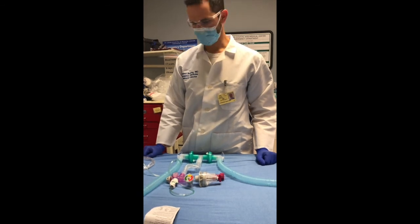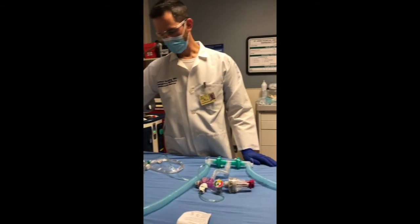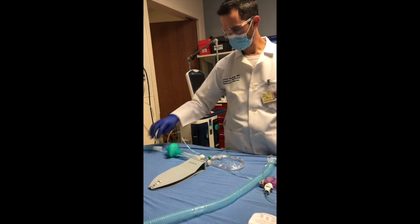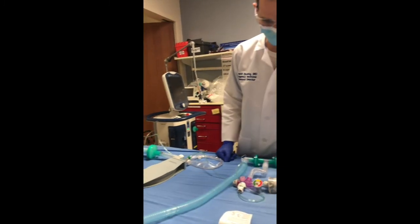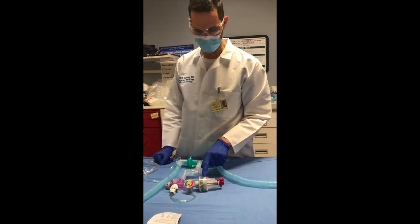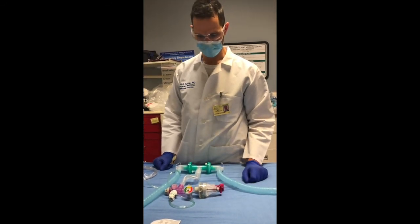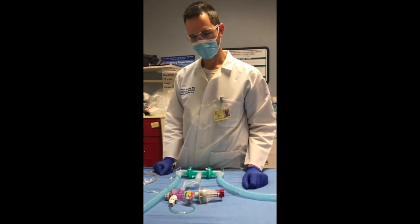If for some reason the system stops ventilating, the most common cause is a connector that has popped off. If that happens, reconnect it. If it's still not ventilating, it may be that the diaphragm is stuck — check whether or not the diaphragm is moving. If that is the case, then the Vortran has to be replaced. Thank you very much.